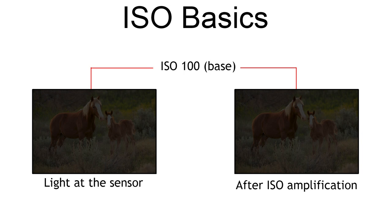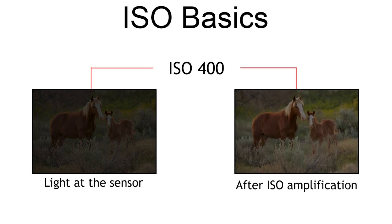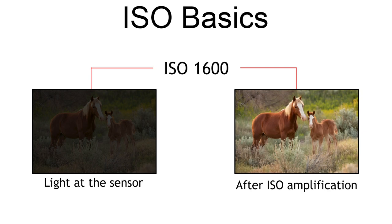Well, to answer that question we need to talk about the way ISO works for a moment. First, ISO doesn't make your sensor any more sensitive to light, so just forget about that. While we do sort of use it as a sensitivity adjustment, it's actually signal amplification and that signal is light. In the majority of cameras, the camera only has one sensitivity and that's base ISO. This means you're still capturing the exact same amount of light for a given f-stop and shutter speed combination no matter how high you crank up that ISO dial.